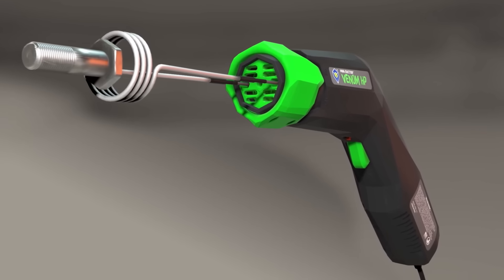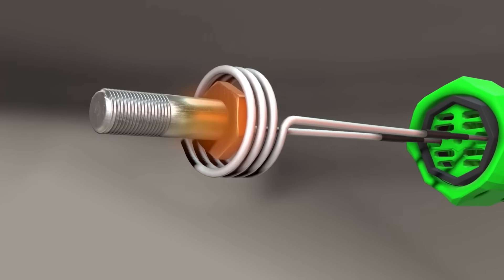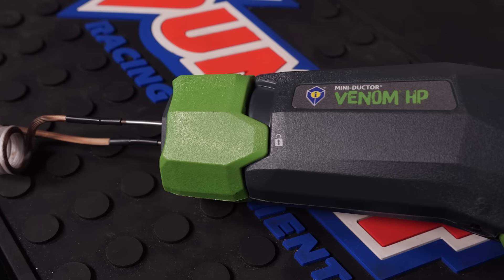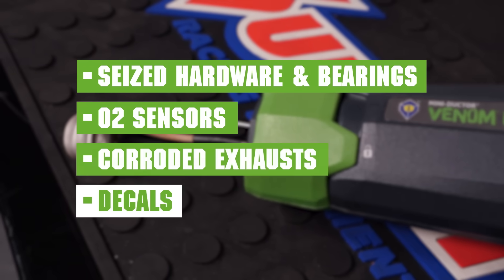So let me tell you how this induction heat deal works. It generates invisible heat produced by electromagnetic waves and only heats the part you want and not the area around it. In fact, it's completely flameless and remains cool to the touch. It's perfect for removing seized hardware and bearings, O2 sensors, corroded exhausts, decals, and more.